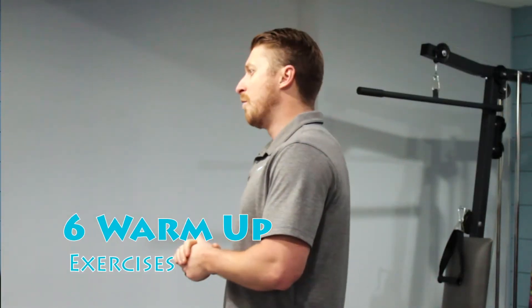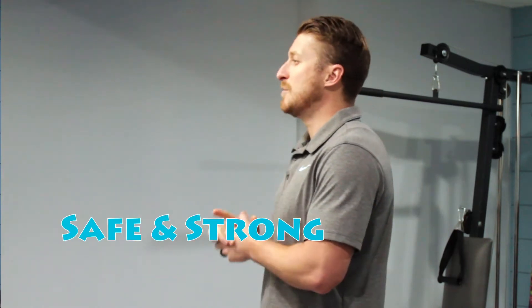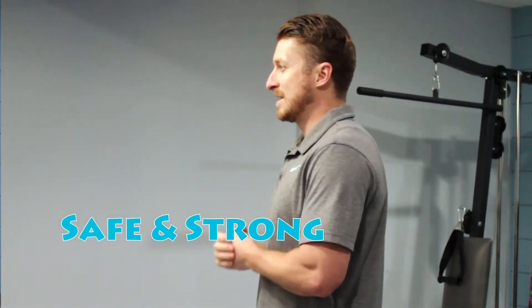Hi there, and welcome to Mr. C's Fun with Fitness. You guessed it, my name is Mr. C. Thank you for joining us today. Our focus will be on our warm-up exercises and the importance of getting your muscles ready for our workouts. We will go through all six warm-up exercises and break down specific techniques to keep you safe and to get you nice and strong. And then we're going to close out the day with some info for next time. Hope you're ready for it. Let's go.